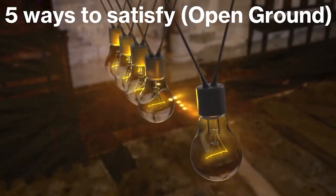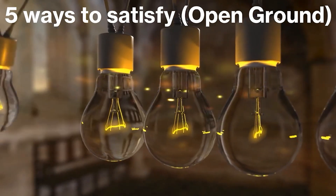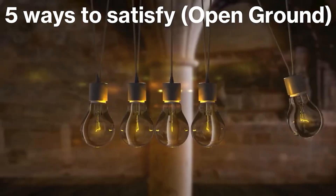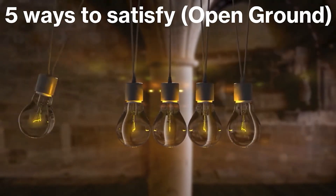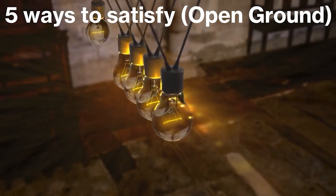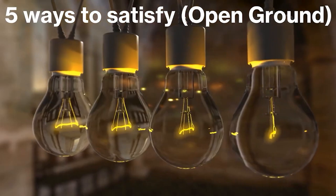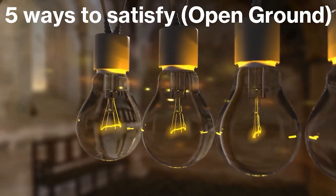Hey everyone, welcome back. I am the Electrical Code Coach, really excited about today's video. Today I'm gonna talk about the five ways to satisfy open ground. Before we get started, I gotta remind you not to repeat anything in these videos, just use them for educational purposes only. Every area's on a different code cycle, you may have local ordinances. Make sure you work with your local electrical inspector and a licensed electrician to make sure that you're code compliant.